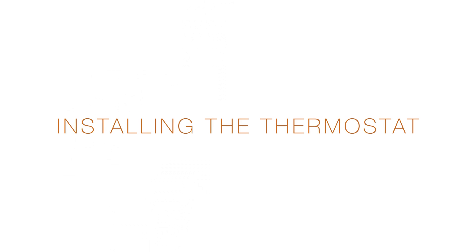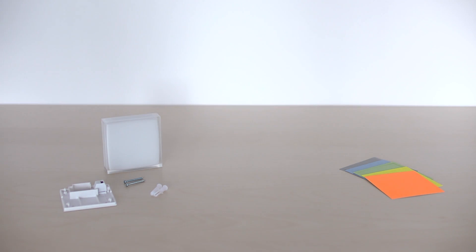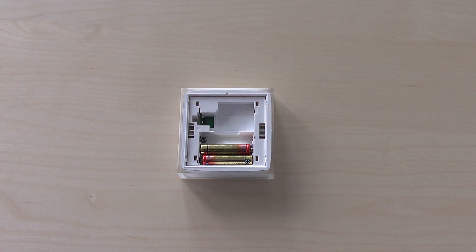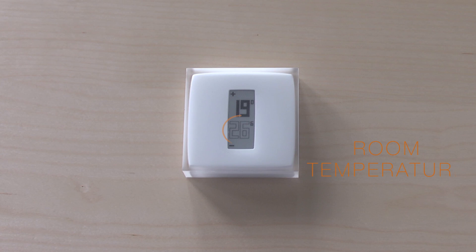Install the thermostat. Take the Netatmo thermostat and insert the batteries. The thermostat will search for the relay. Once the thermostat finds the relay, the room temperature and set point temperature will appear on the screen.